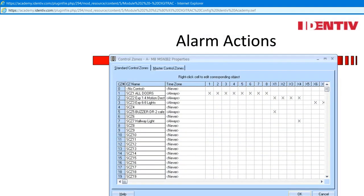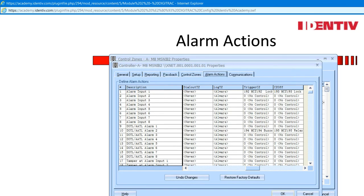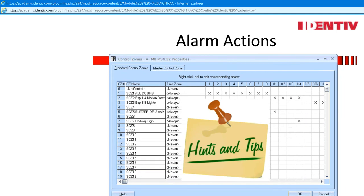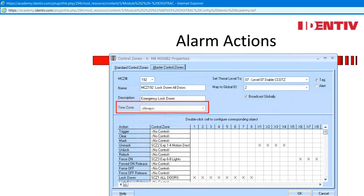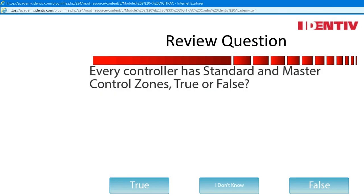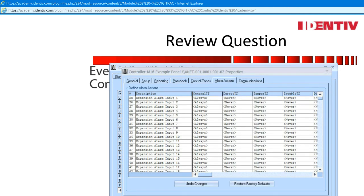Select the points first with a standard control zone and then decide to use the control mode timers or master control actions. Each property window has the ability to trigger standard or master control zones. When using alarm actions, both standard and master control zones may be applied. Administrator hint: the number one reason an application does not work is because time zone never is selected — time zone never means it will never happen. Both time zones in the standard and master must be selected as always for the control zones to work. Review question, not graded: every controller has standard and master control zones — true or false. The answer is true. Even the alarm panel, the M16, has standard and master control zones along with alarm actions.